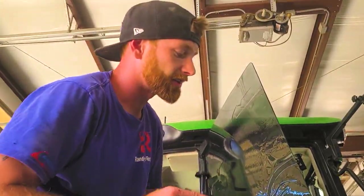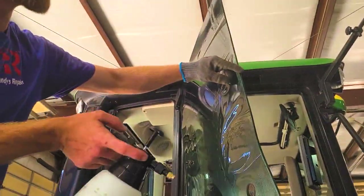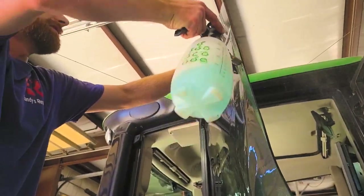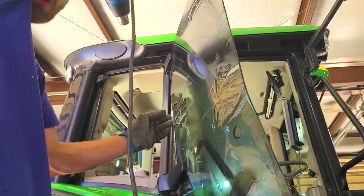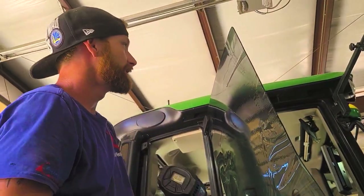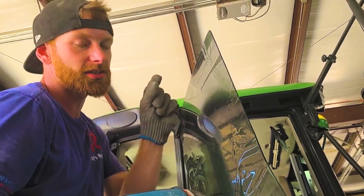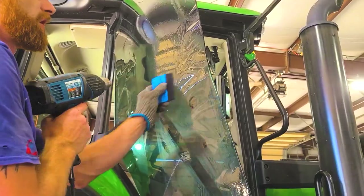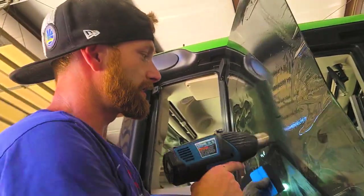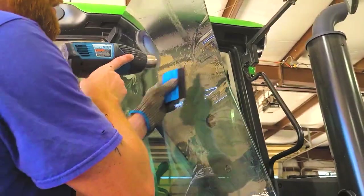When you get closer to the edge, a lot of times I'll wet down the edge so it'll stick at the very end. Sometimes it dries out and doesn't want to stick. I'm just getting this in the crack a little bit — don't go all the way to the edge. I've got to trim it back just a little bit so it'll stick completely to the glass without any hanging over. The hard card does seem to help it stick a little better if you're having trouble.